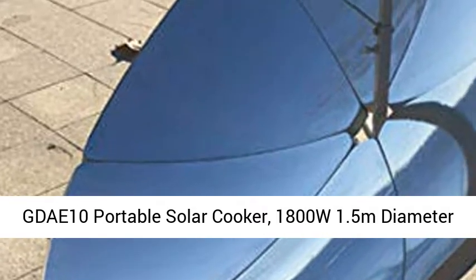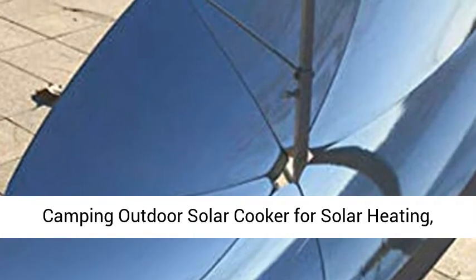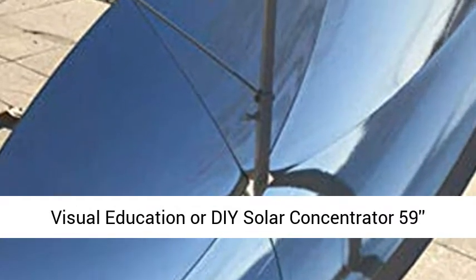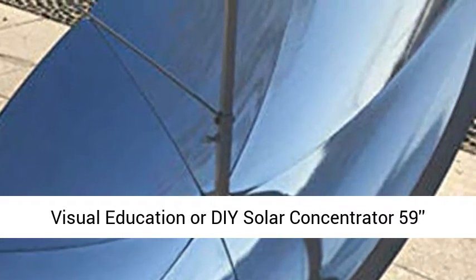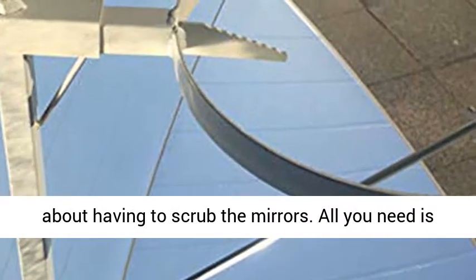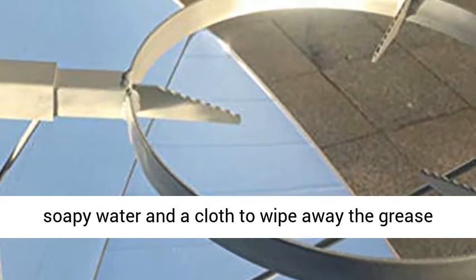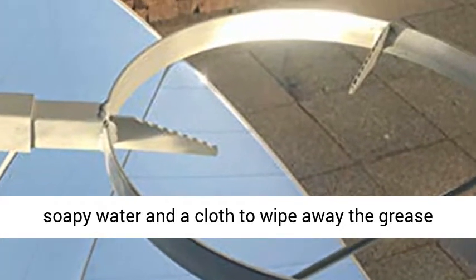GDAE 10 Portable Solar Cooker, 1800W, 1.5m Diameter Camping Outdoor Solar Cooker for Solar Heating. Visual Education or D-Solar Concentrator, 59-inch Diameter. Have easy to clean — don't worry about having to scrub the mirrors. All you need is soapy water and a cloth to wipe away the grease from cooking off of the solar stove.